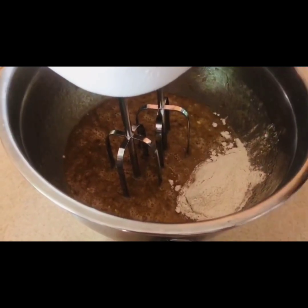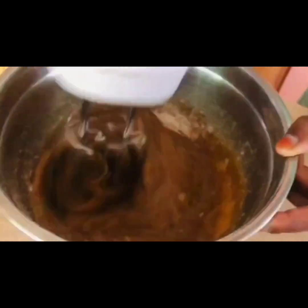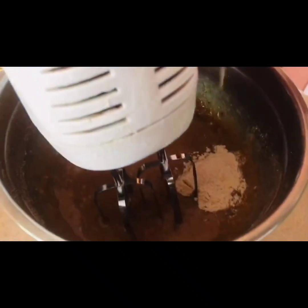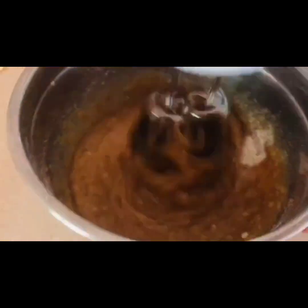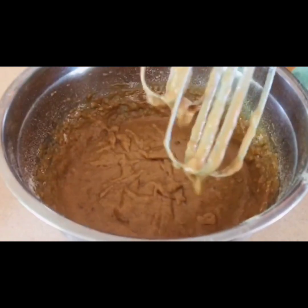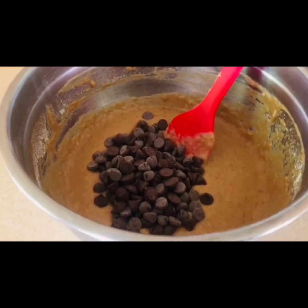Take one ladle at a time and add the dry ingredients into the wet ingredients mixture, mixing well. Add the chocolate chips and mix evenly.